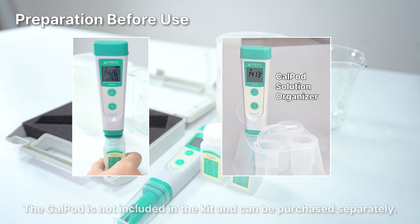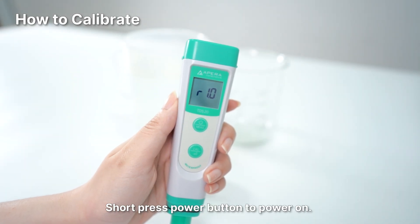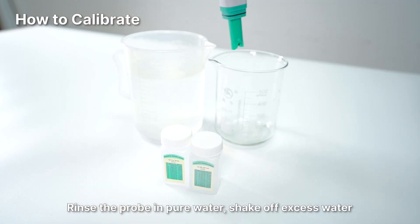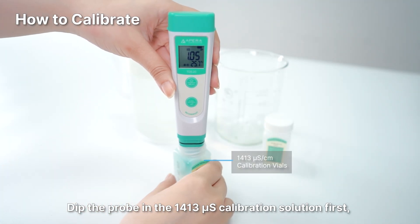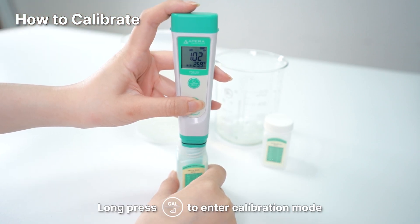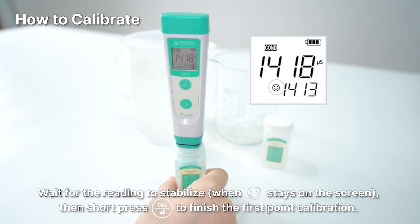To calibrate: short press the power button to power on. Rinse the probe in pure water and shake off excess water. Dip the probe in the 1413 microsiemens calibration solution first and make a quick stir. Long press the CAL button to enter calibration mode.